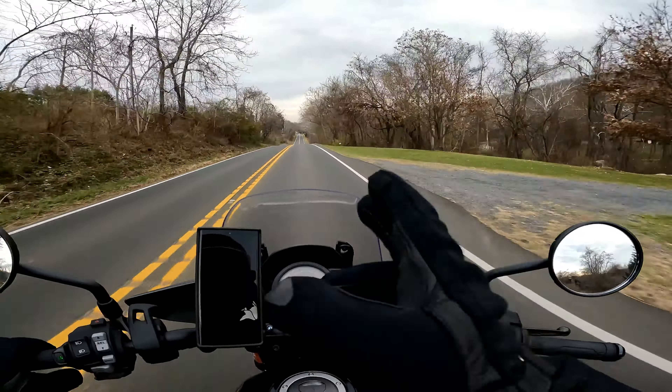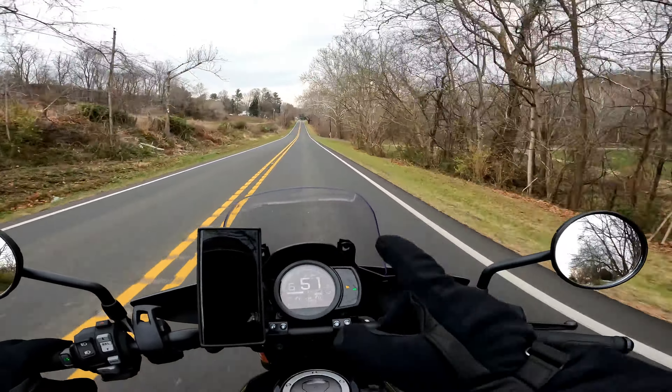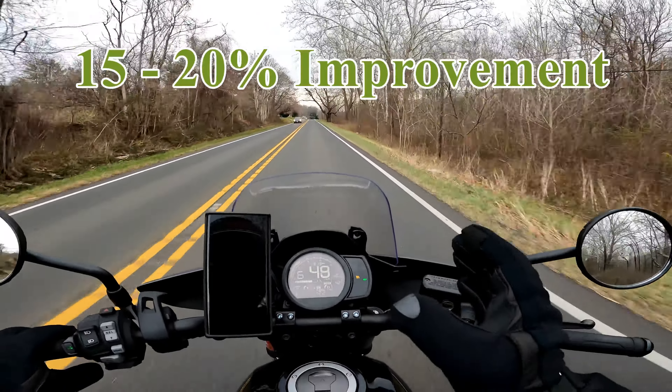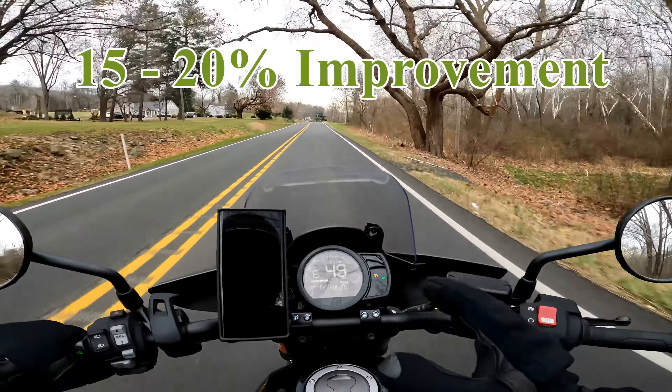If I was to quantify the improvement over the OEM brake pads, I'd say it's a 15 to 20% overall improvement. I'm very happy with them and highly recommend them. Have a great day, guys.